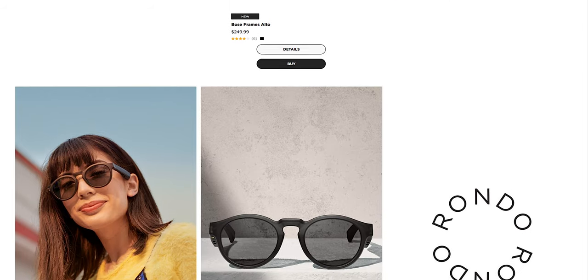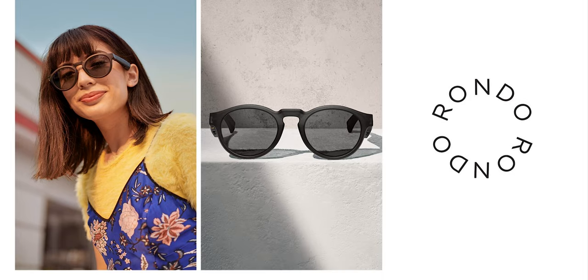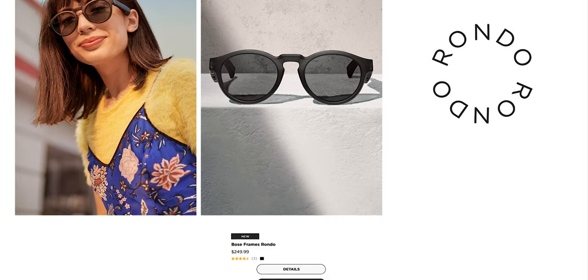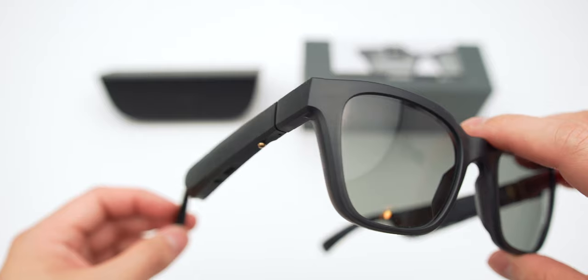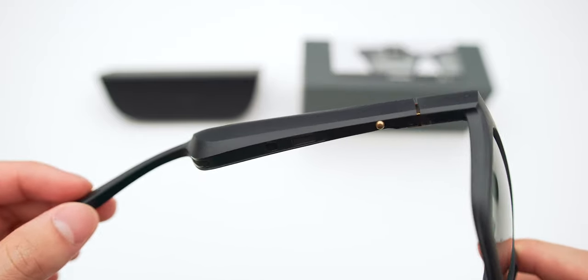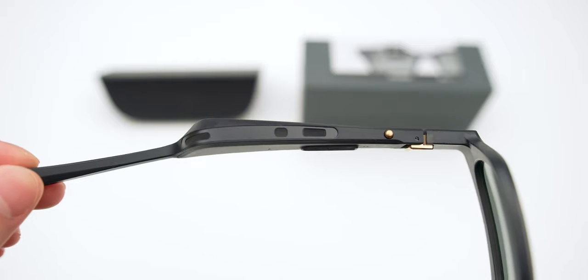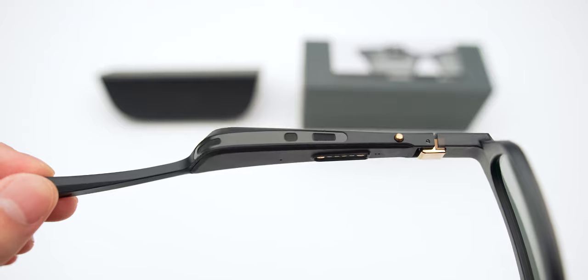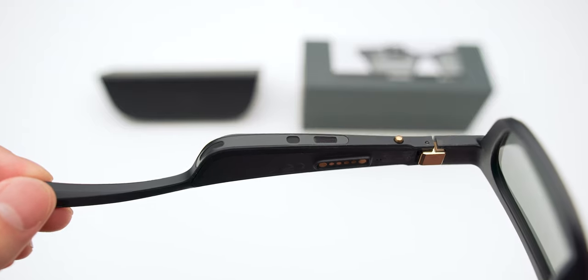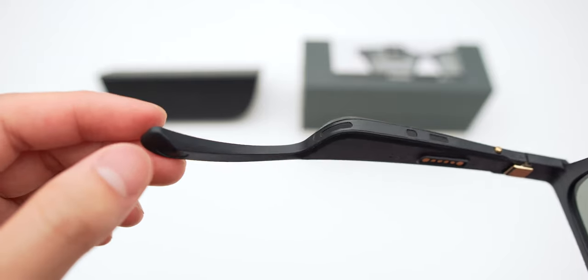In my case, this is the Alto version. They do have a Rondo version, which is a rounder and slightly smaller version if you like that look better. The build quality is all right — not the best I've seen, so the material choice is average, but the way they put it together is actually above average. I think they may have chosen this type of plastic because of the weight.